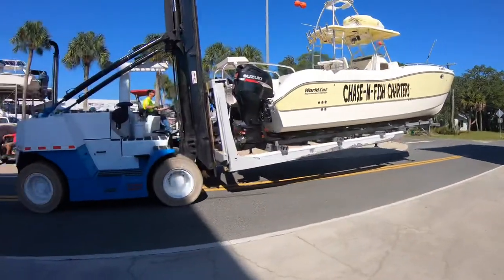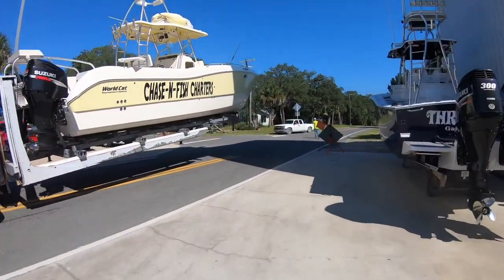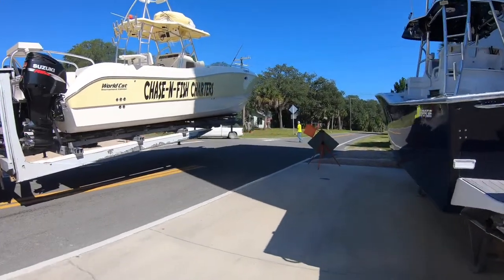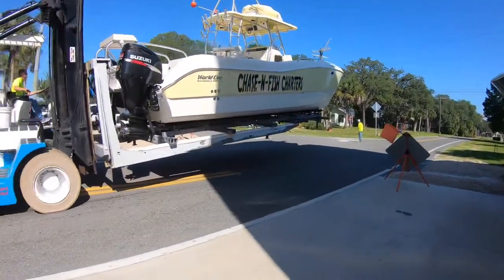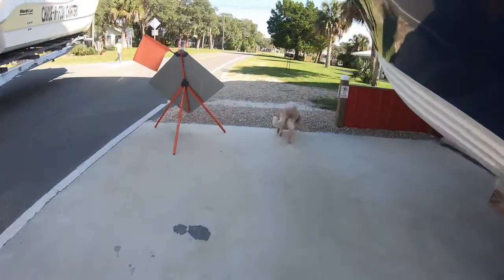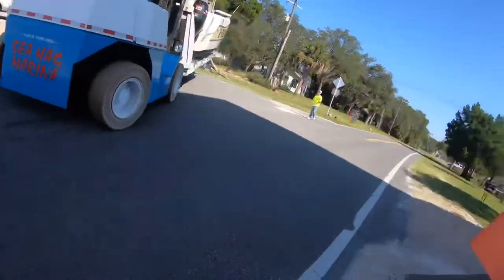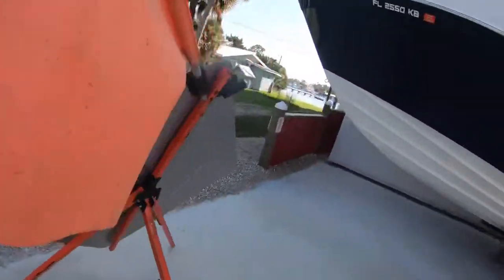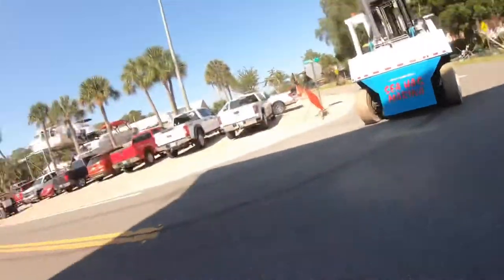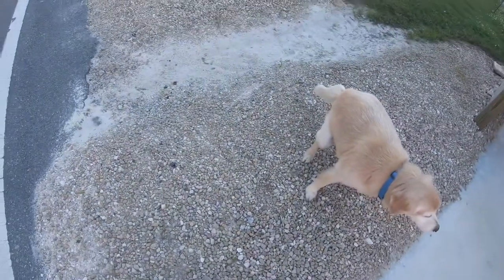We got Derek running the forklift and Nathan over there spotting him. Bruce, come here — oh, you got to poop? Bruce's got to poop.